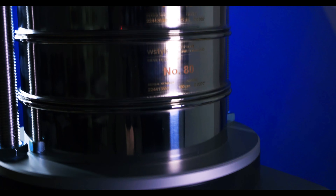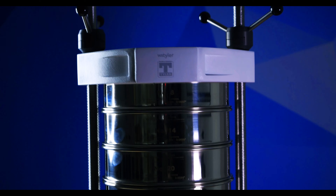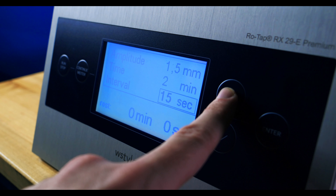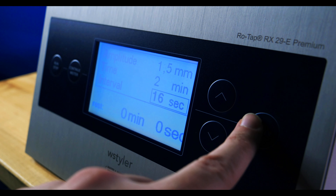When conducting a sieve analysis with the ePremium, the machine is designed to pause several times throughout the sieving process. This helps ensure that the particles can settle on the mesh of the sieves and fall through the openings if they're smaller than the opening. Because the ePremium allows the user to set the amplitude and pause intervals, you can really dial in the optimal sieving combination after a thorough end-of-sieving analysis is conducted.